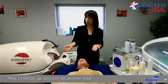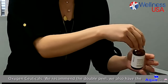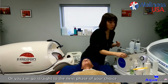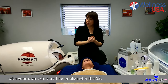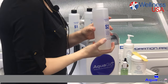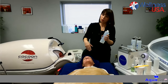Now to follow up, you can do another step and get a deeper exfoliation if you wanted to — for example, with the oxygen silicols we recommend, the double peel. We also have the daily botanical enzyme gommage, which is a bit more gentle. Or you can go straight to the next phase with your own skincare line or also with the S2. So the S2 is going to be your T-zone cleaning solution — this is your salicylic acid, recommended for combination to oily skin types. If you have a T-zone that has a little bit more oil, you can use that solution.